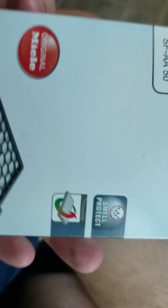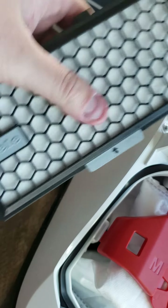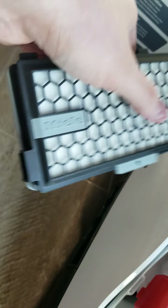It says made in Germany. So this is a pretty good filter. It has Active AirClean — it's an Active AirClean plus carbon filter.